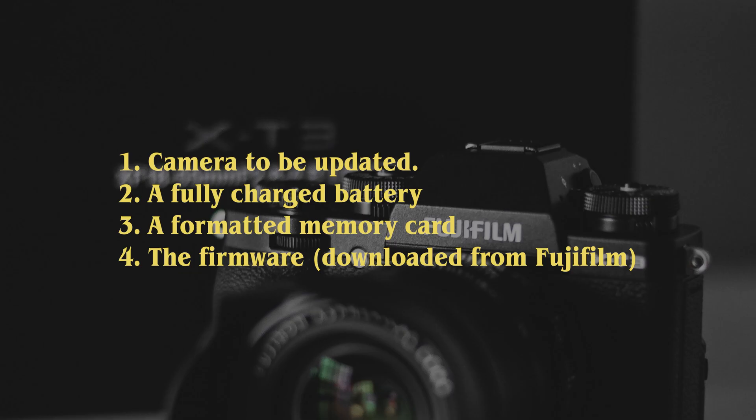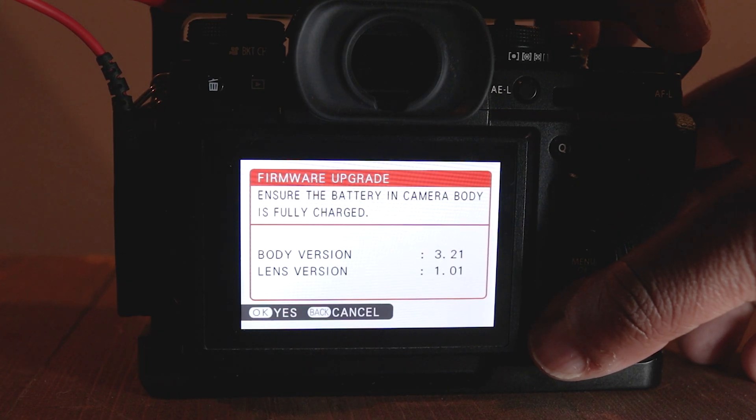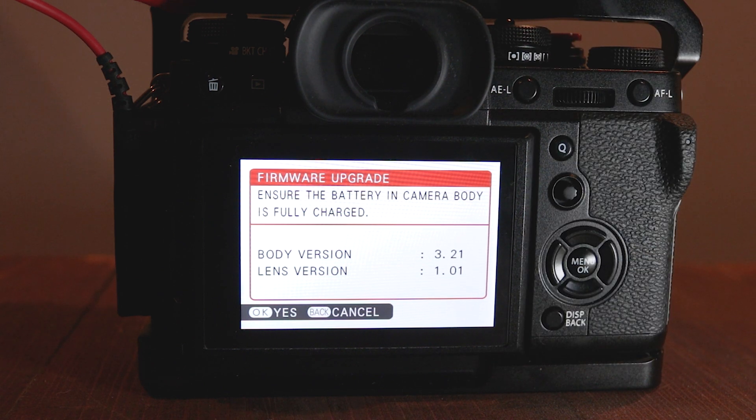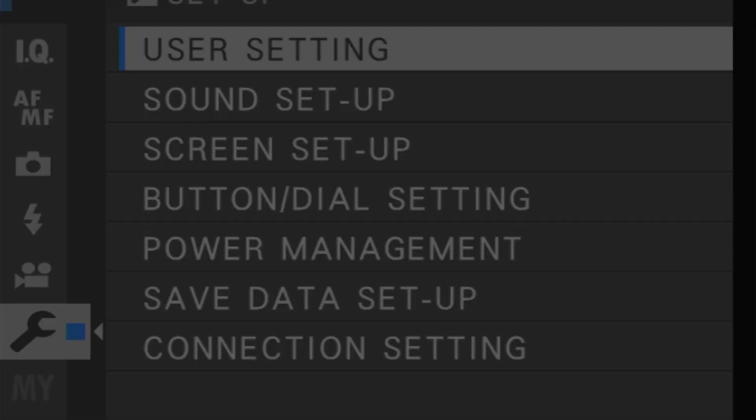And if you mess up, it ain't on me. So make sure you have the following before you proceed. You can check your current firmware by pressing the display/back button at the same time while turning on the camera. Now I'm going to format the memory card while following these steps.